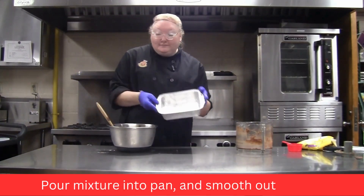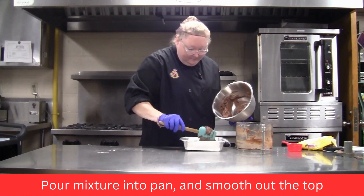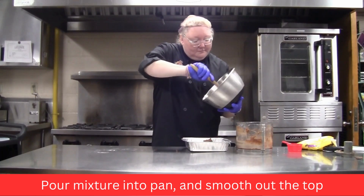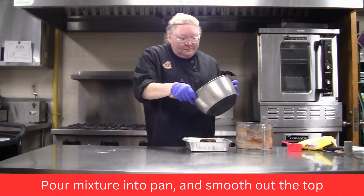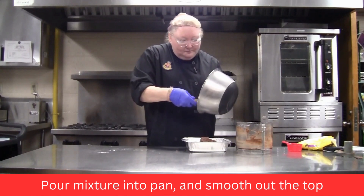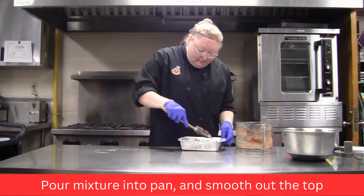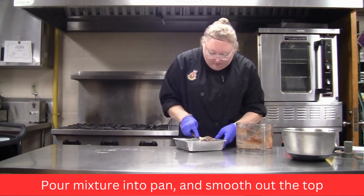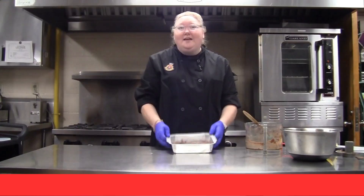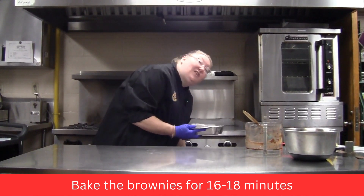Then add the chocolate chips — it's a half cup — and just incorporate them into the brownie mix. Get your pan that you sprayed earlier, pour the brownie mix into it, and quickly level it out.